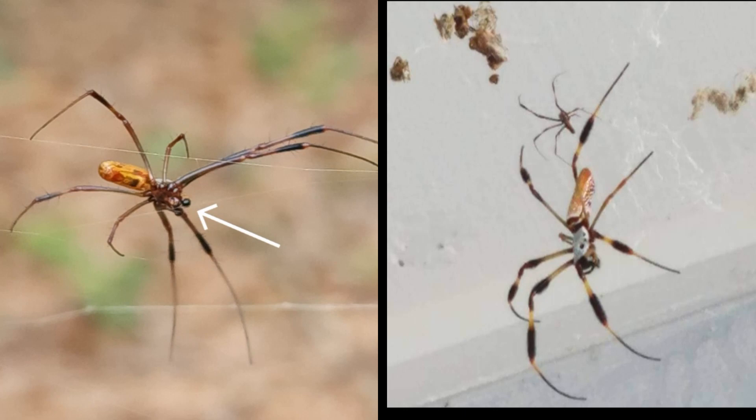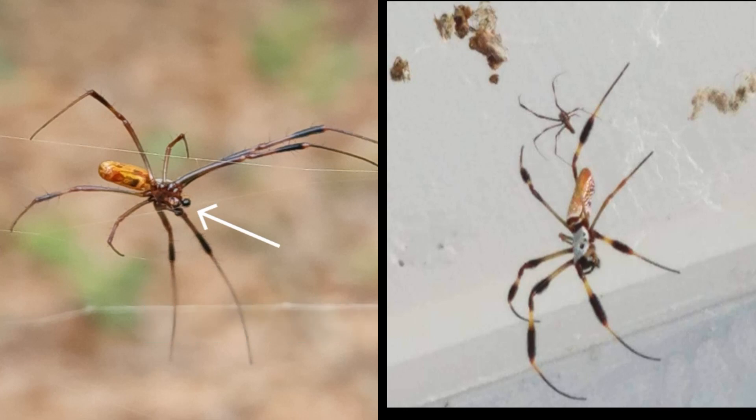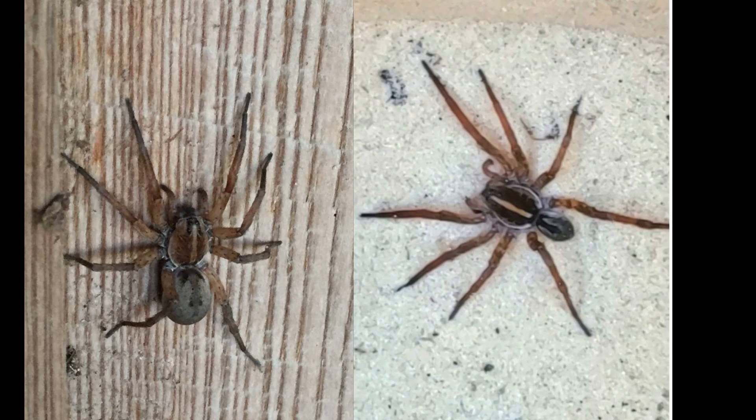As you can see in the photo, these two little round things on the end of his pedipalps — those two little front leg-like appendages — are called embolus, and those are actually his breeding organs. They hold sperm and then insert into the female for breeding. Also in the picture you can see the big one is the female and the small one is the male, and that's true pretty much with all species of spiders.